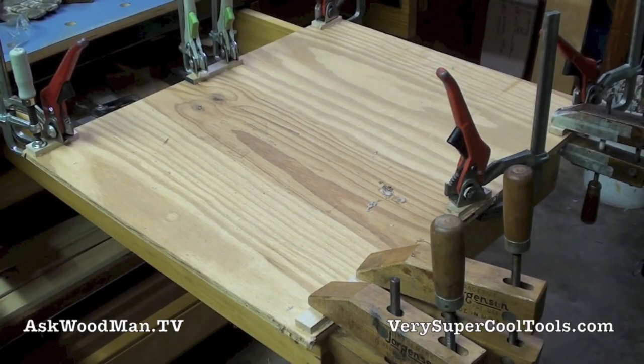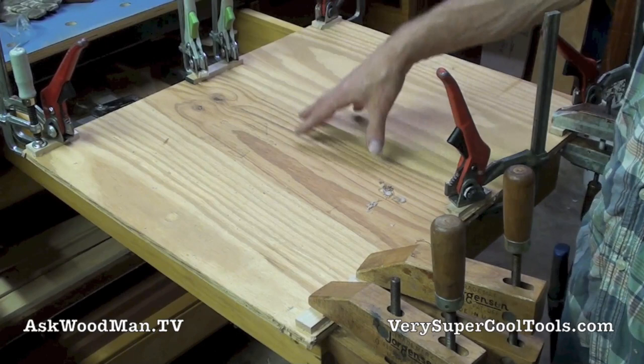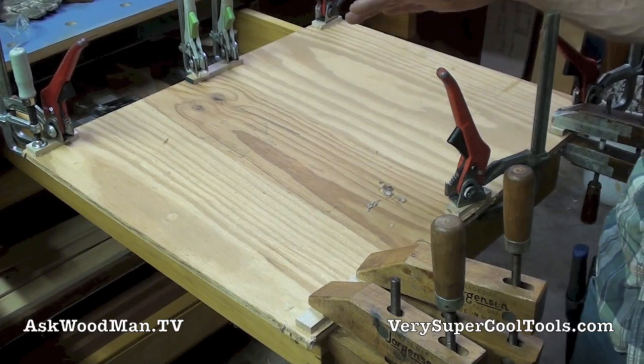I've been cleaning and rearranging my shop and I found two pieces of half-inch CDX plywood stacked against my wall. I don't know how long they'd been there, but as soon as I found them I immediately thought about what I'm going to make out of this.